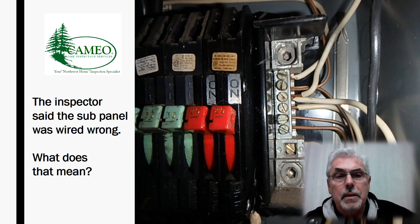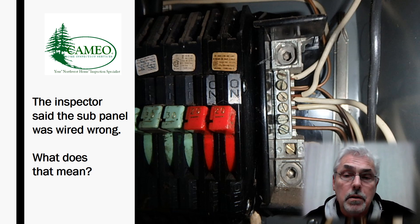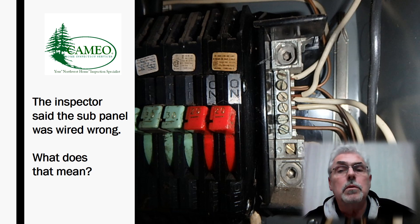Hey, this is Larry at Cameo. So here you are the listing agent on this property, and you're looking through the inspection report, and the inspector has documented that the subpanel is wired incorrectly. So, what in the world does that mean?